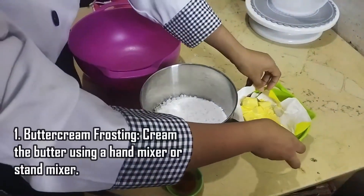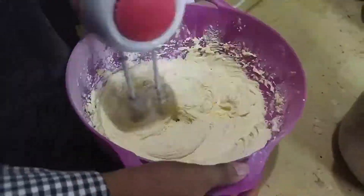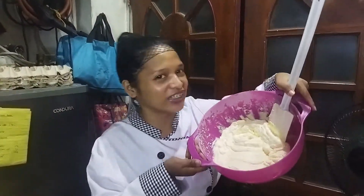Gagawin natin ang ating frosting — yung buttercream frosting. Pinakamadali sa palagay ko na frosting para sa ating cake. Ito ang ating mga ingredients. Okay na ang ating buttercream frosting.